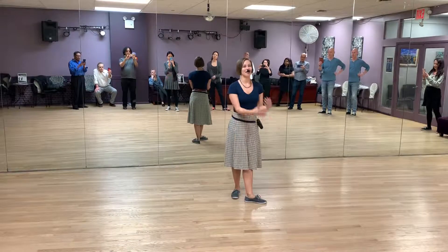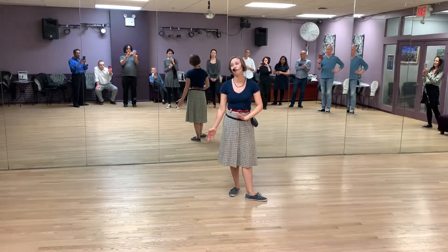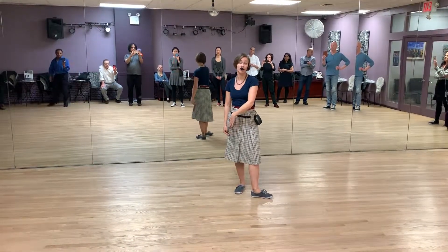Hello everyone. I'm Lainey. This is an interactive 8-count class. We have our triple step drill. I'm going to show it on the right foot. However, next week we're going to do it on the left.